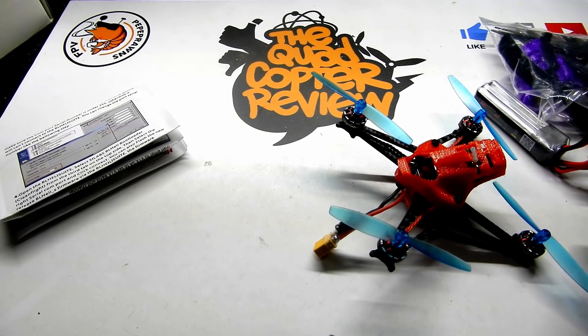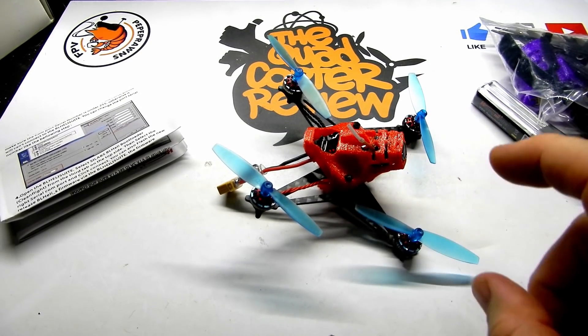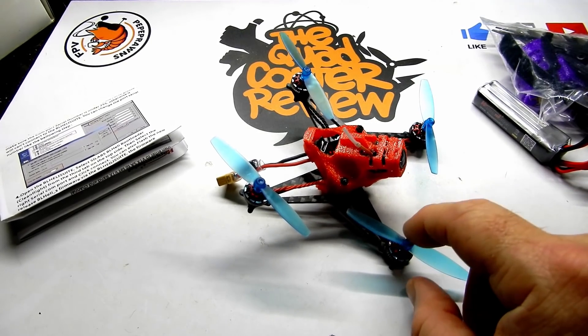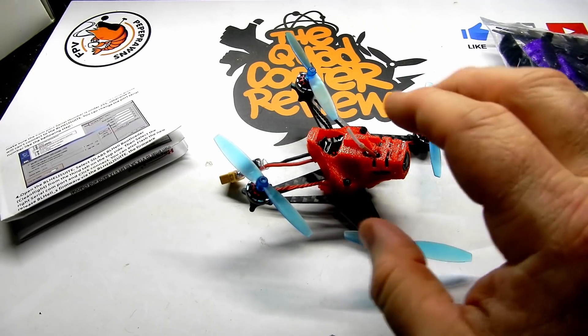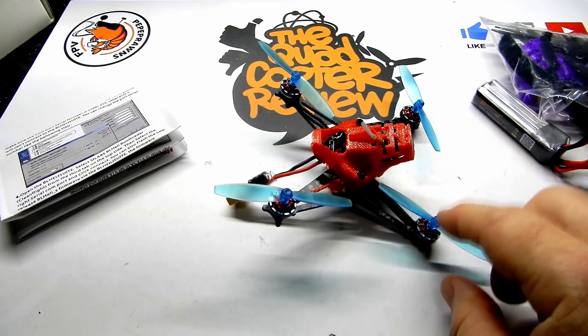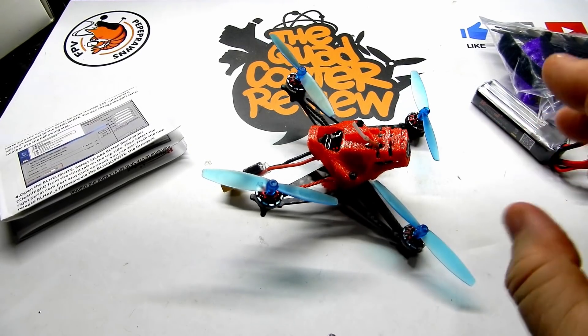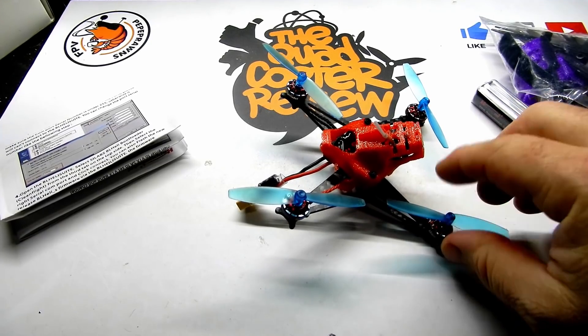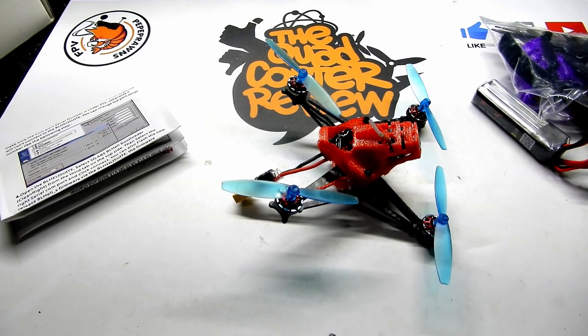These are 65 millimeter props with 1.5mm shafts. These are a little bit hard to get right now because so many people are building little quads like this and this prop is very popular. So keep that in mind — if you have the opportunity to get spares, grab them while you're at it.